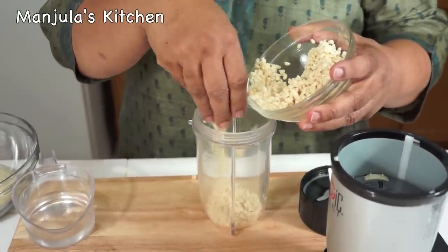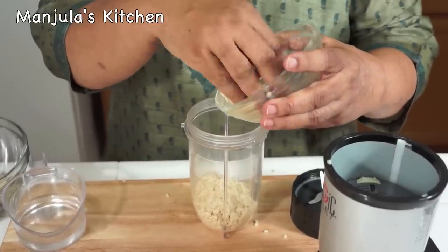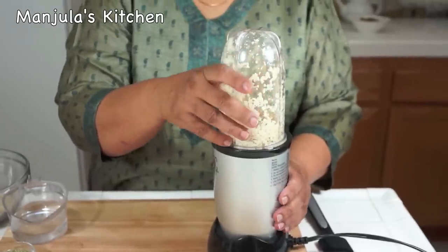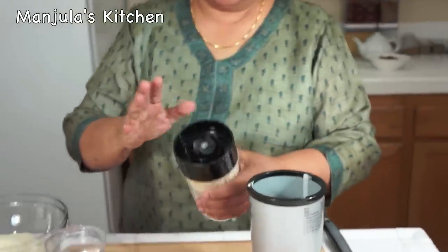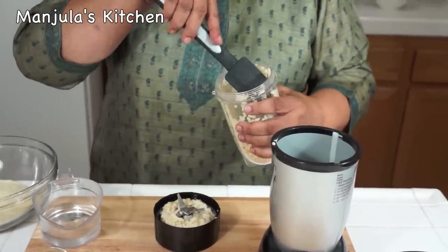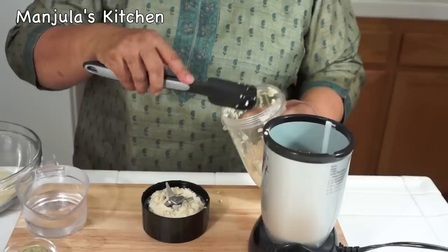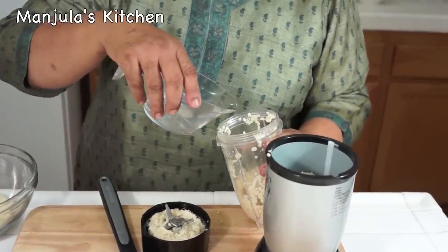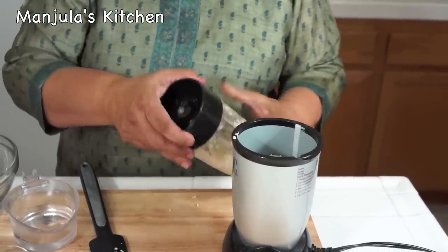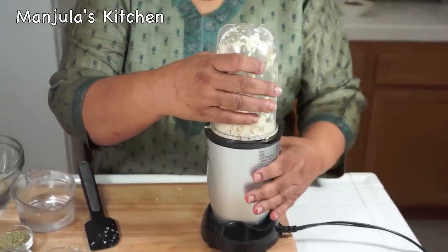Use as little water as possible when you are blending dal, and it should not be very pasty — it should be coarse. Let's check. It's not ready yet. Just move dal around and add a little bit of water. You may have to do this 2-3 times.